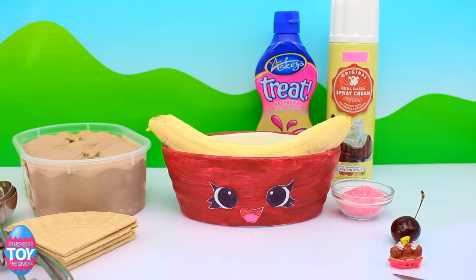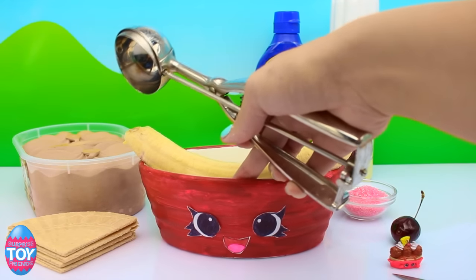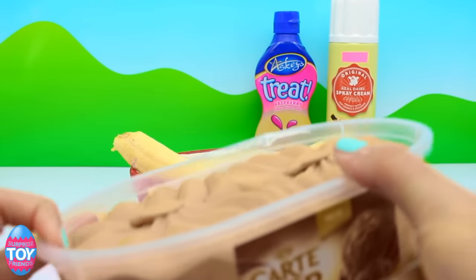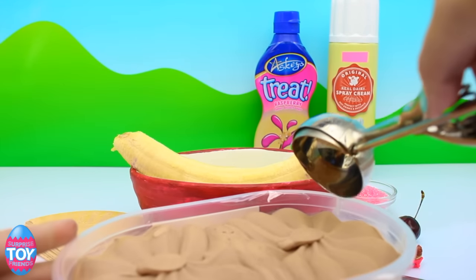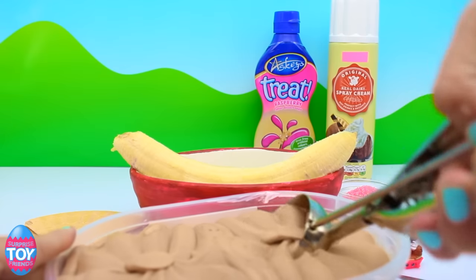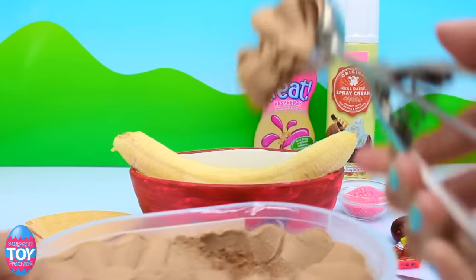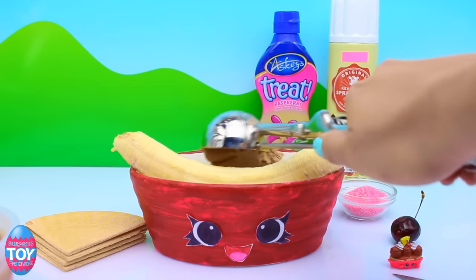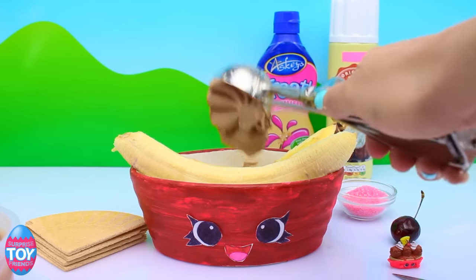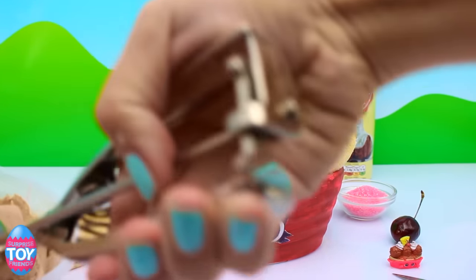And then we get to fill her up with lots of sweet treats. First things first, we need to add in our ice cream. So we're using chocolate praline ice cream, which is just delicious. But you can use any brown ice cream — just normal chocolate would be fine. It's quite hard to get off the scoop. There we go, so we're just going to fill her up.